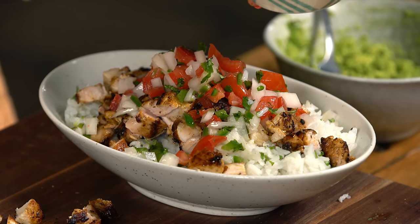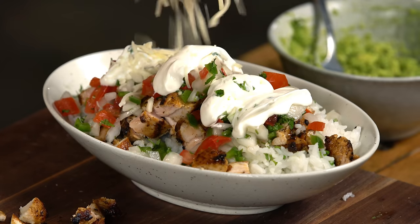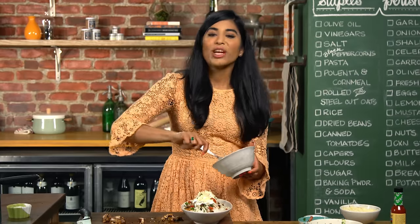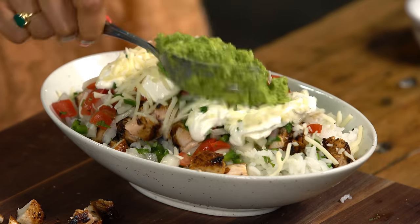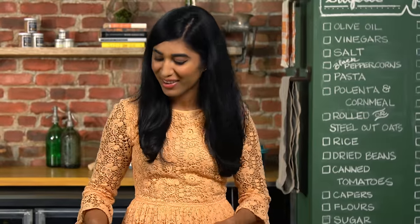They always do a salsa — I like the pico de gallo. They always ask you if you want sour cream and cheese, and the answer is always yes. And last but not least, I'm doing it all for you guys — a massive amount of guac all over the top. You know that's extra? No, no, no — I got you covered. I'm not going to charge you for guacamole.